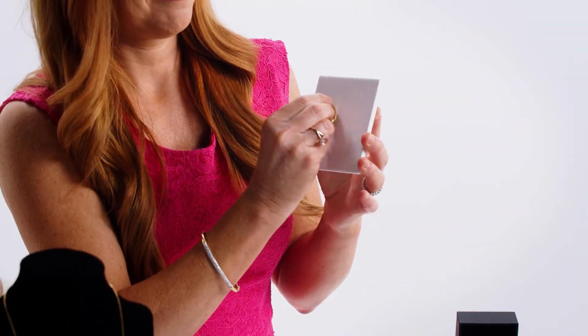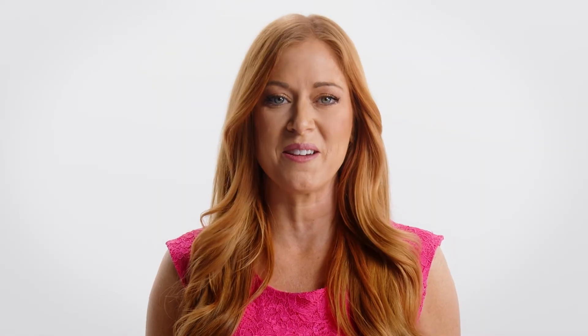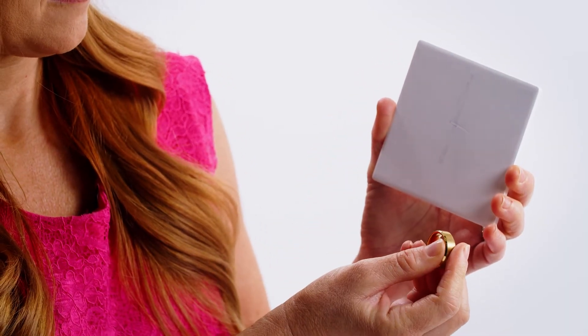A final test for certainty is the ceramic tile test. Apply pressure to your gold piece against an unglazed ceramic tile and scrape. If there's a mark of gold left behind where you rubbed the jewelry, then your gold is real. No mark or a black mark will indicate it's fake.